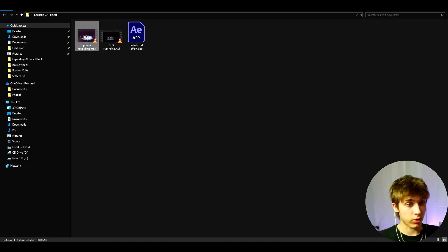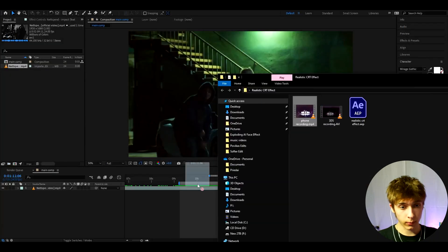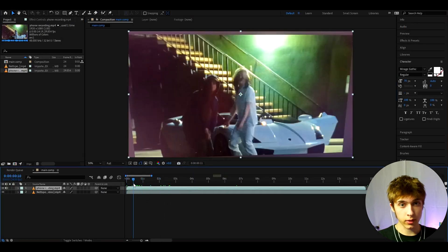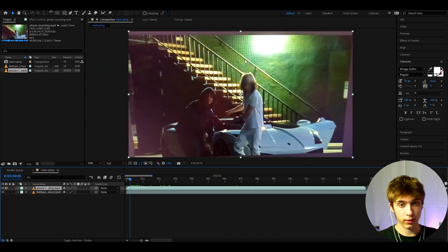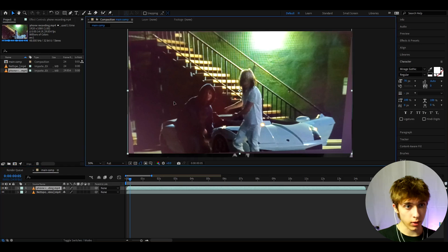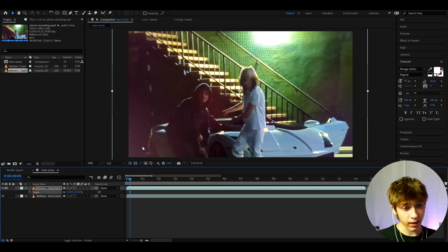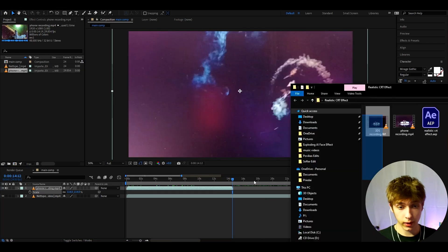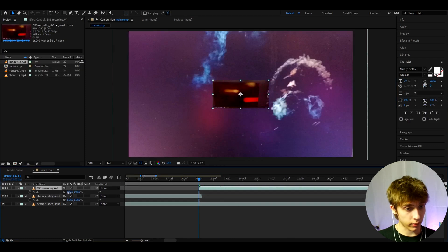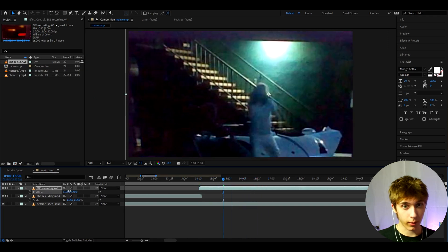I'm just doing these to show you that you can use just one — whatever you want. If you have the phone recording, it will look like this. You'll already start to see that TV screen look that you see in CRTs. What we can do here is position it well — drag it around and press S, then scale it up till it fits your liking. I also want to show you how it looks with the 3DS recording. It's going to be very tiny because it's a 3DS, so you will need to scale up super much.